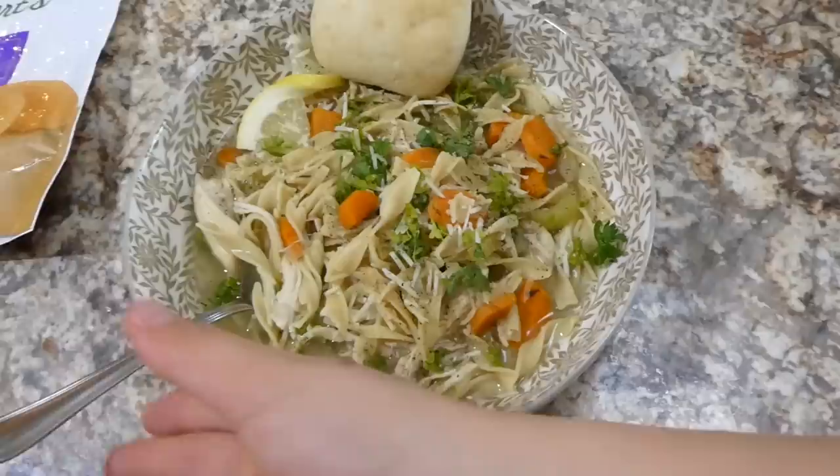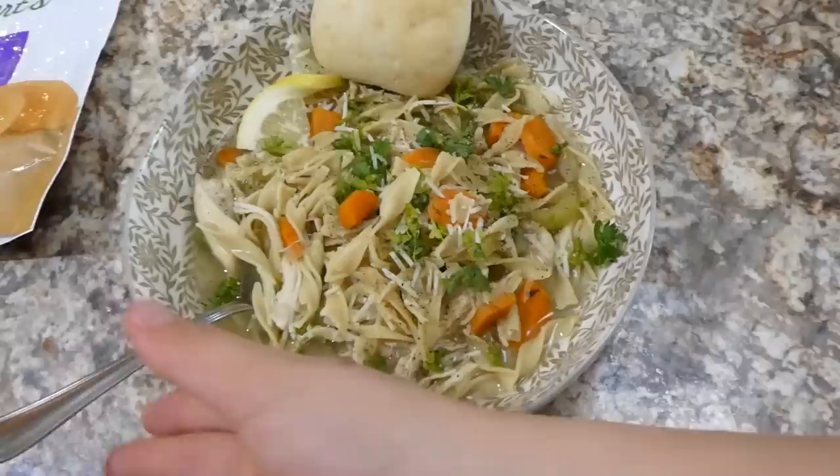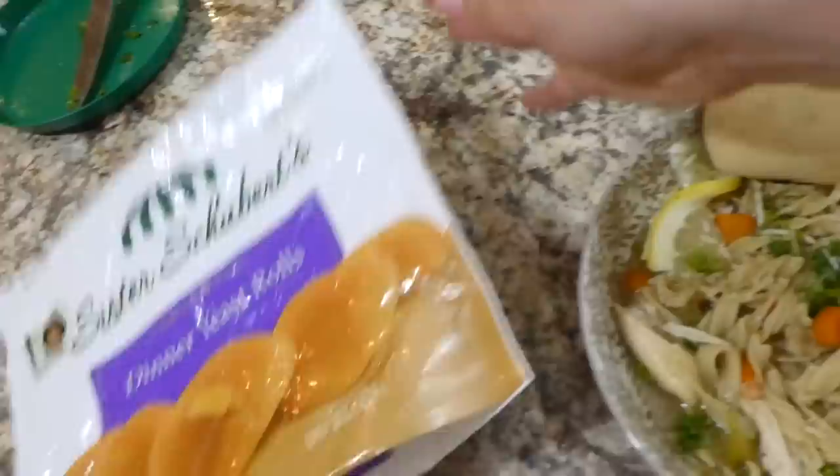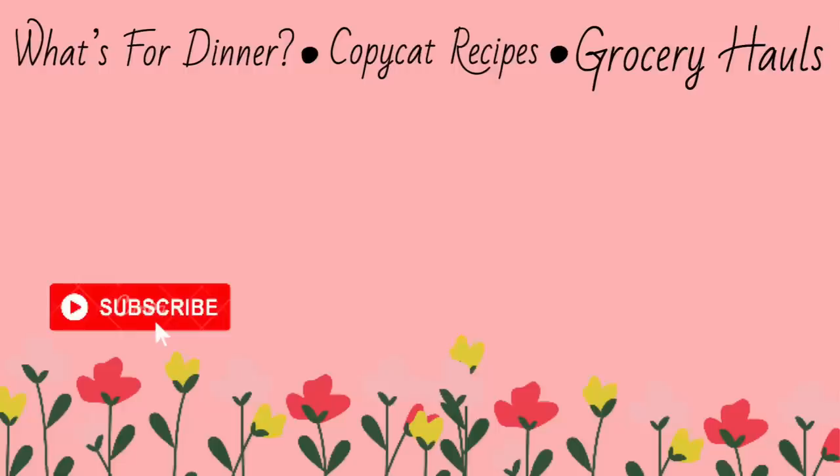Here's my big bowl of soup all plated up — this came out so delicious. We served it with some parmesan cheese and parsley on top and some Sister Schubert's dinner rolls, which are super easy to make and turn out great. That's a wrap on all of these crockpot meals — I hope you guys all enjoyed it and got some crockpot inspiration for this fall. I hope you're all doing well and enjoying the colder weather. Go ahead and subscribe down below, and I will see you in Sunday's video — bye for now!